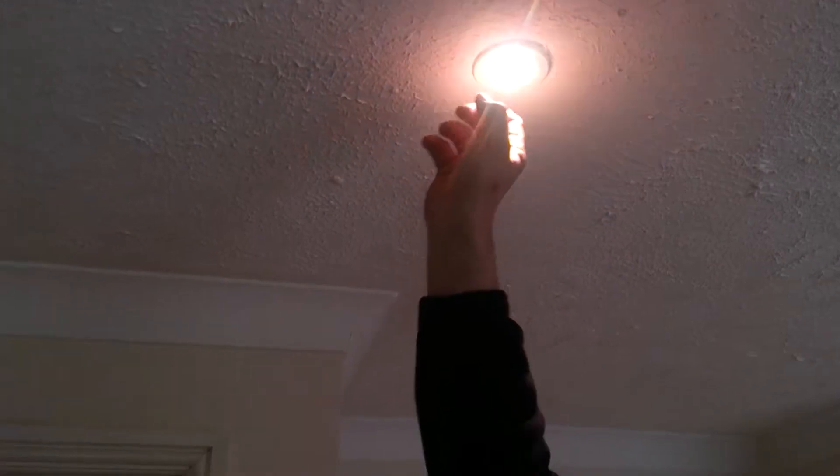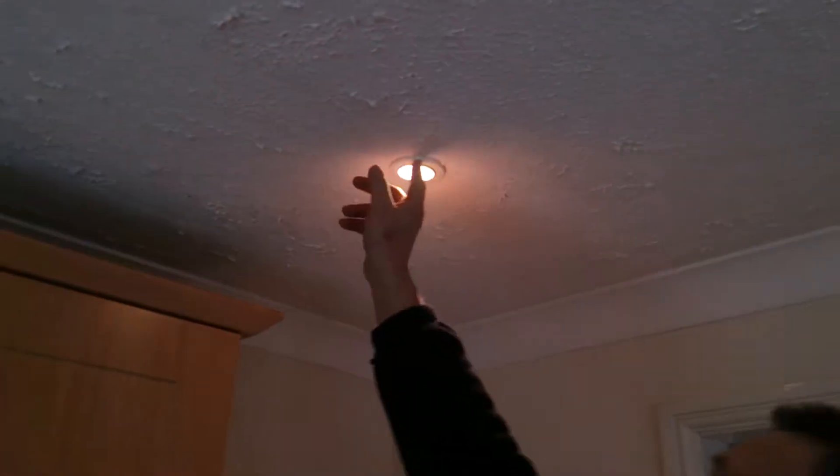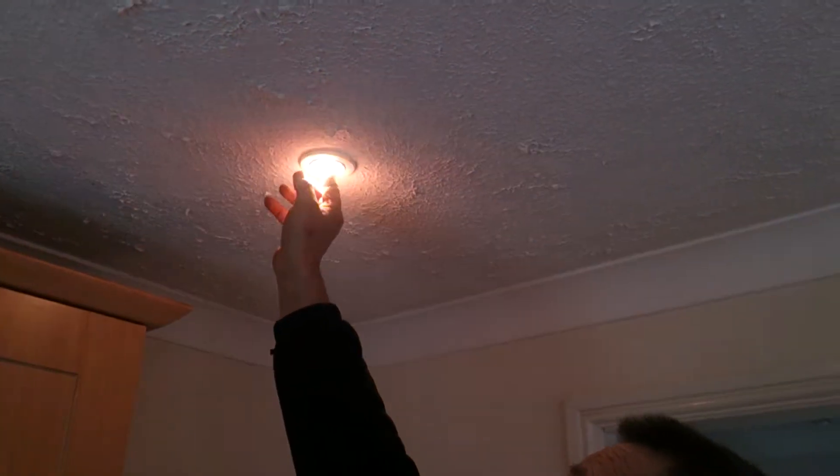At the moment we've got the standard energy lights, and these are the old style uneconomical lights. So what we're going to do is swap them over — that's what that looks like at the moment.